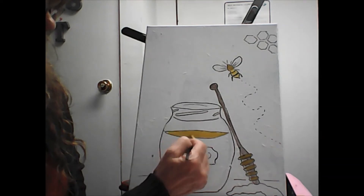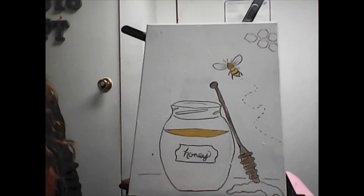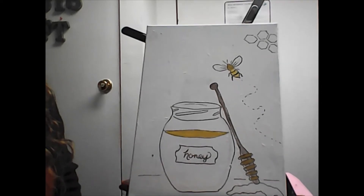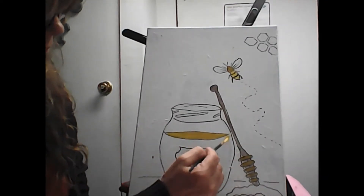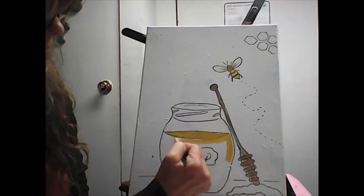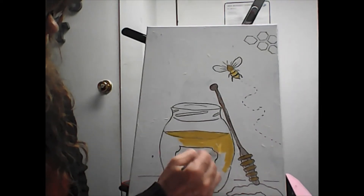You can add more yellow for the top part of the honey, and a little bit lighter for the bottom part — but still not pure yellow. I just went over my felt pen line, which is okay because I can go back over that again later when it dries.